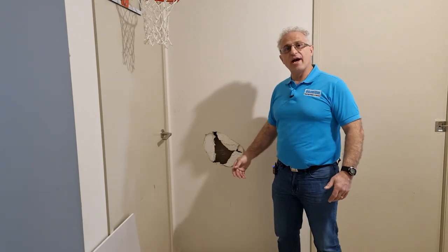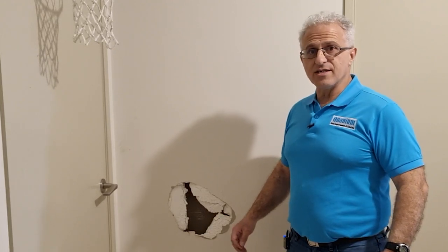Do you have a hole in your plaster wall and not sure how to fix it? Come along with me and I'll show you how to fix it professionally, quick and easy.